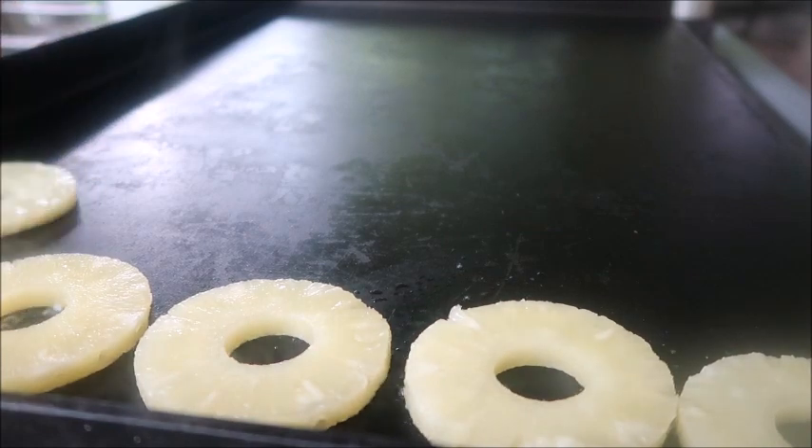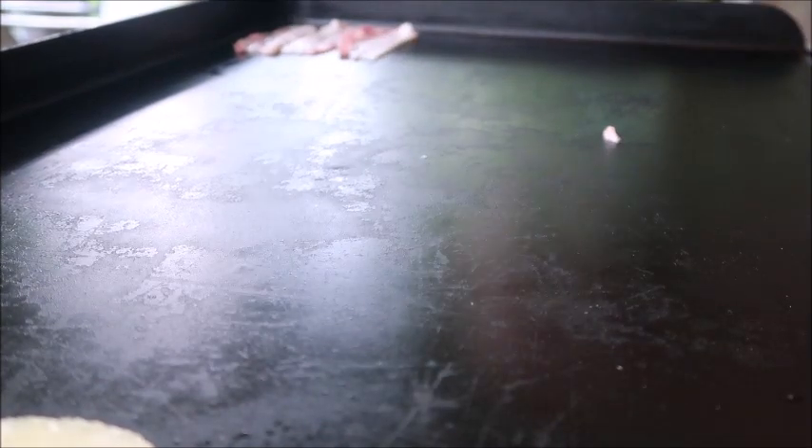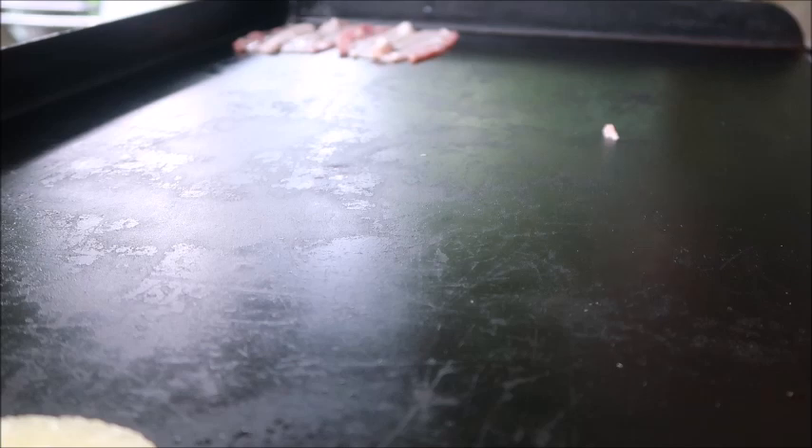First we're going to get started on the pineapple to get a little bit of a sear on there. Next I'm going to start the bacon. I'm just going to do everything on the griddle to make it easy for myself, but you can do it on the stove or in the oven — whatever is easy.